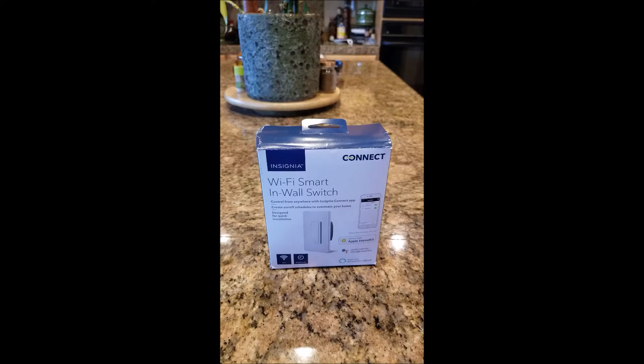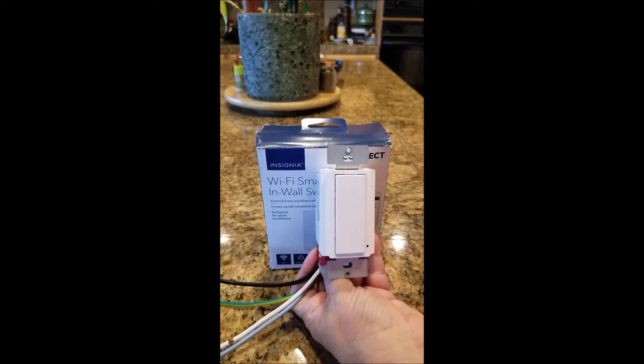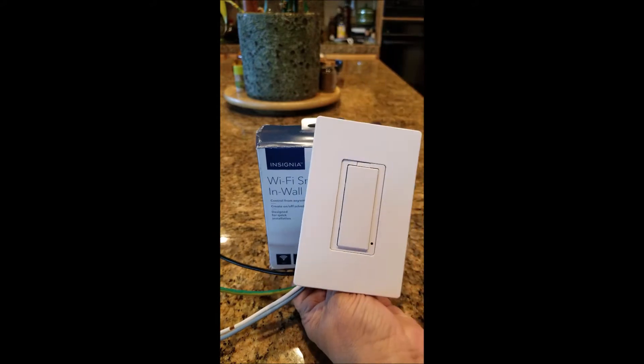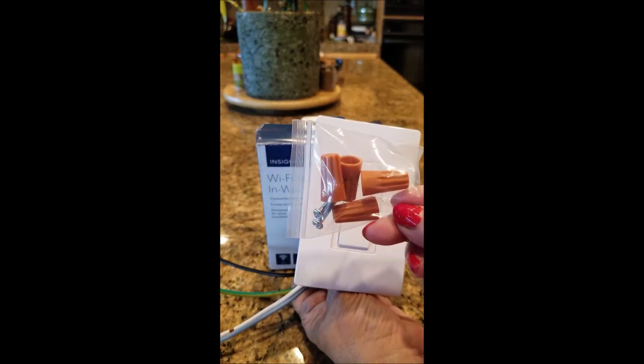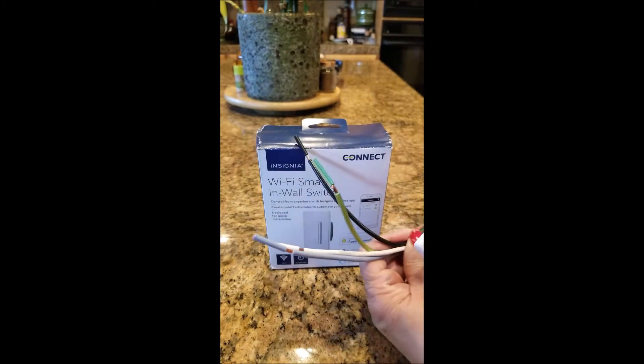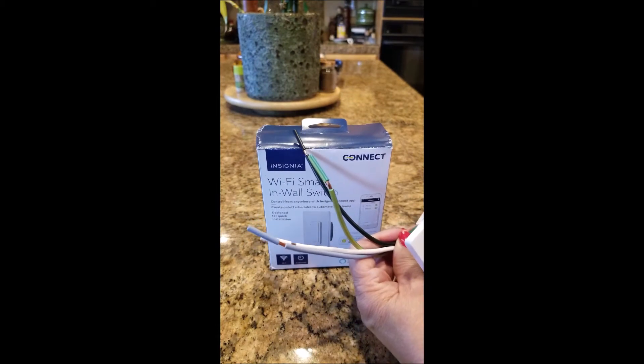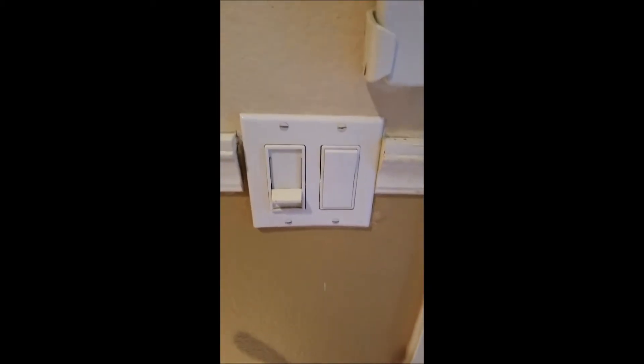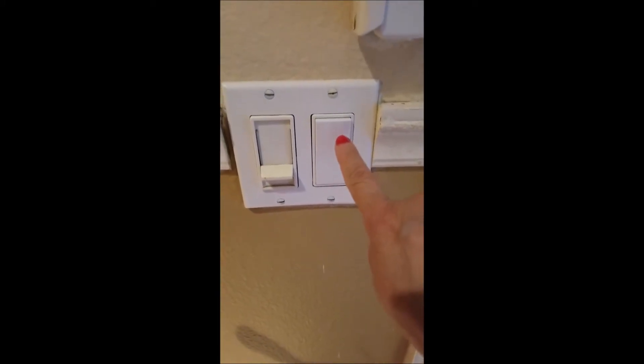I'm going to show you how to install an Insignia Wi-Fi smart in-wall switch. This is the switch, and this is a plate if you need that you can use. It also comes with these little goodies and it has four wires. We'll be installing it today — I'll be installing it right here, replacing this switch.